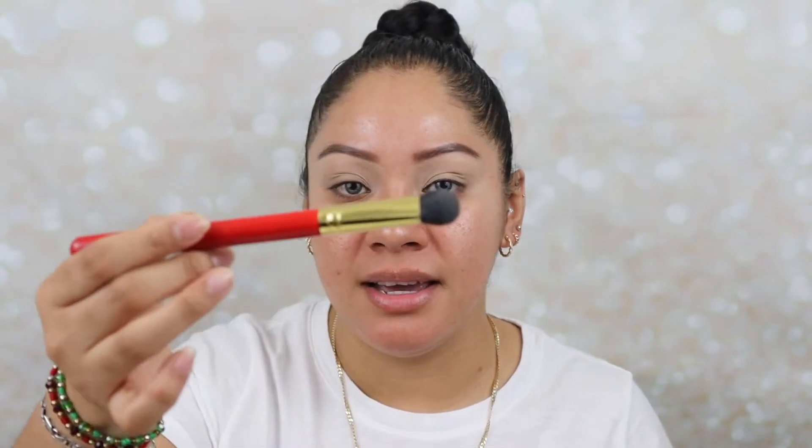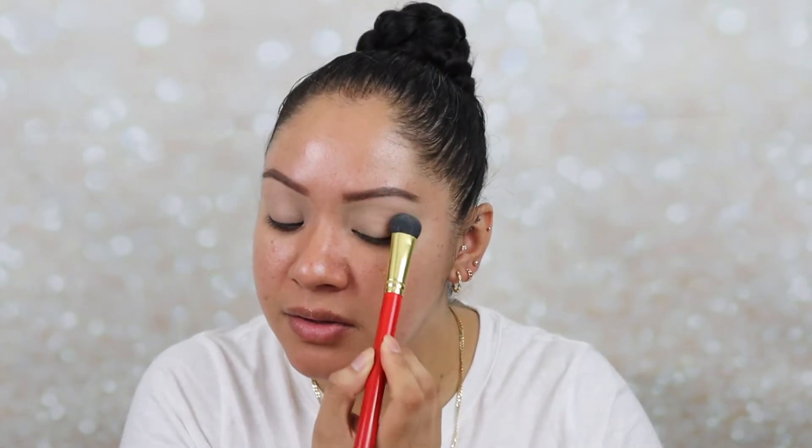First, I'm going to use a big fluffy shade brush from the Juvia's Place brush set and go in with the color called AI. I'm going to apply that all over the lid. It's not shimmery, but it looks pretty shimmery on the lid.